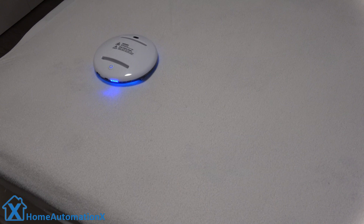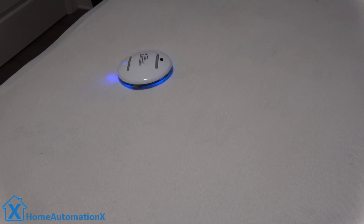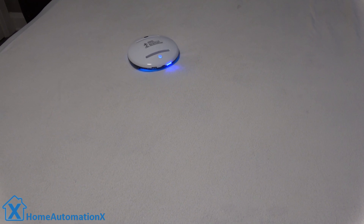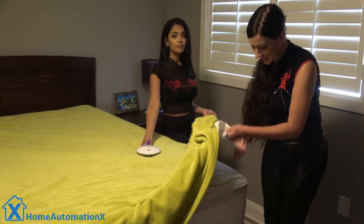I notice the odd time with the blanket covering the bed, it will get stuck at the edge. I found if I don't let the blanket hang over so much, it helps. Also for me, I wash all my sheets and blankets on a regular basis. The main purpose I will use this guy is for disinfecting the mattress. When I remove all my sheets to put in the laundry, that is the perfect time to let it roam around on top of the mattress.